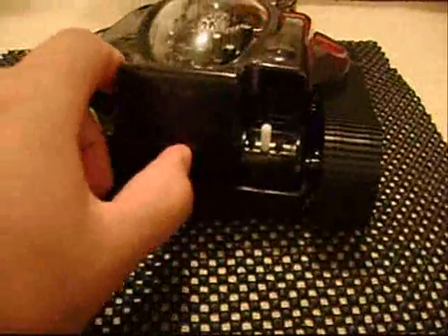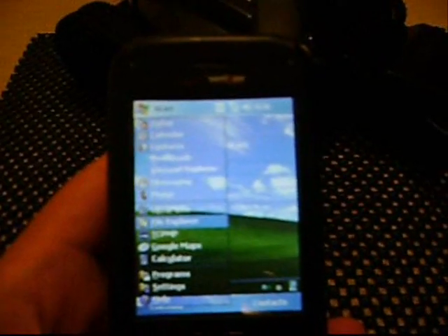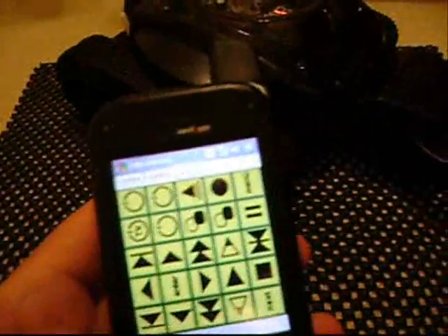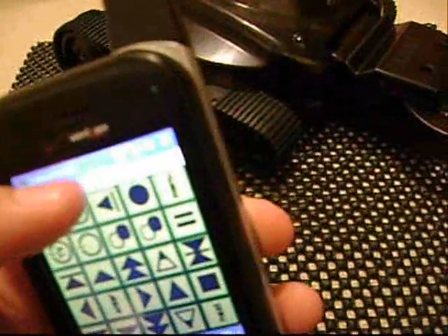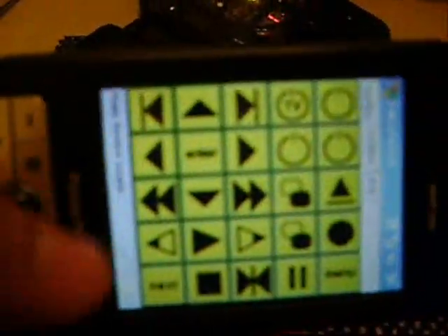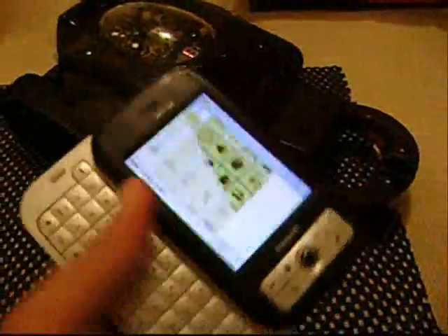Let's go ahead and turn it on. This is actually working through infrared. And here's something cool that I did with my phone. So I got this remote thing here for my Pocket PC — this is an Audiobox 6700. Anyways, here we go.